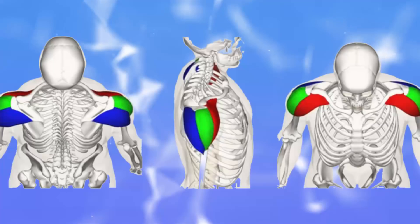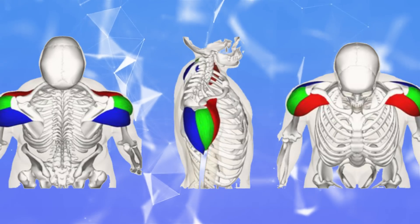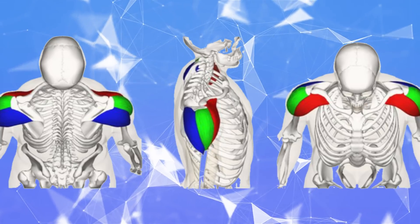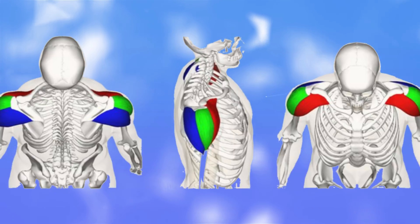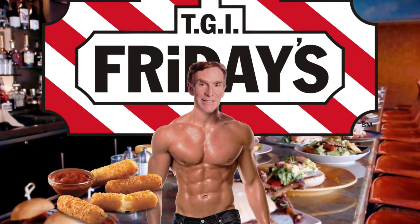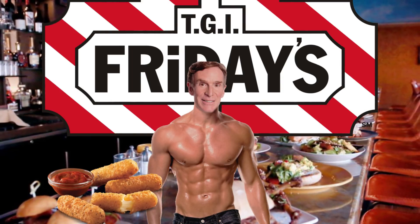Let me introduce you to my three homies. I thought to myself, why in the world would the shoulder have three different muscles? That must mean that there is a different function for each shoulder head. I did some research and consulted the only man who would have known the true answer to this — Bill Nye, the anabolic science guy. After a lengthy talk with Bill Nye at TGI Fridays, I found out that Bill Nye enjoys mozzarella sticks and that, yes, there are three unique functions that each shoulder head is responsible for.